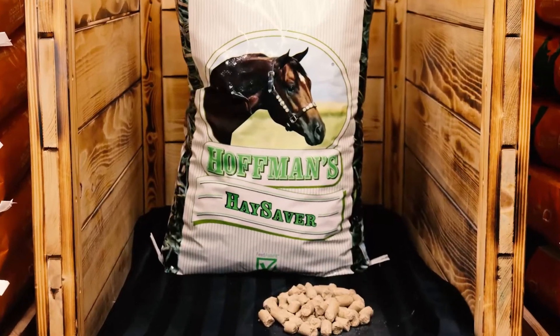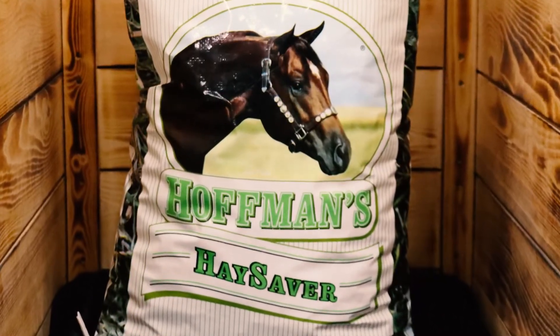Hay Saver includes vitamins and minerals, digestion aids, is easy to use, and there is no waste. Hay Saver can be easily added into your horse's current feed program.